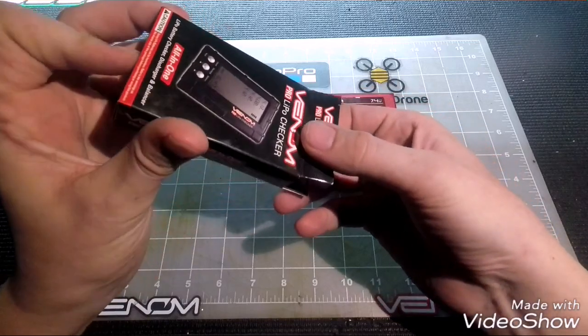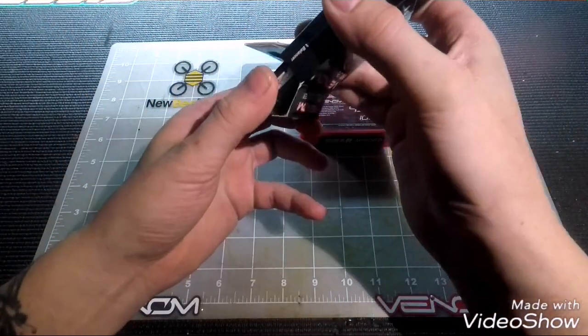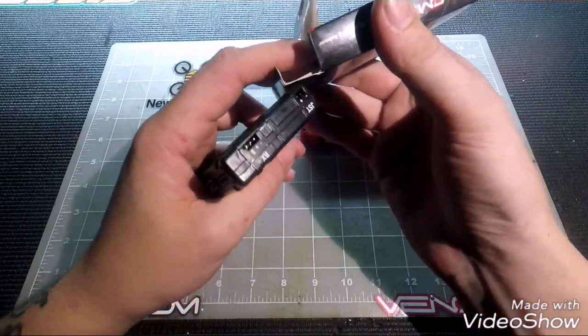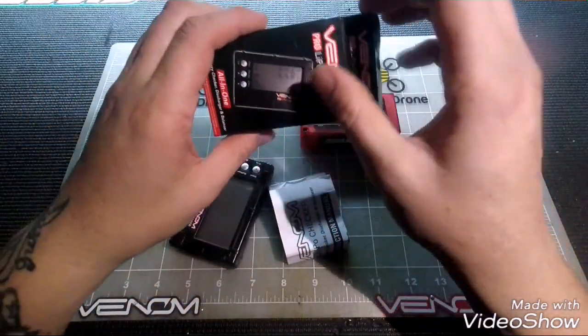When I first got this unit I wasn't sure how often I would actually use it, and after time would tell, I actually went and got a couple more because I found it to be so useful.